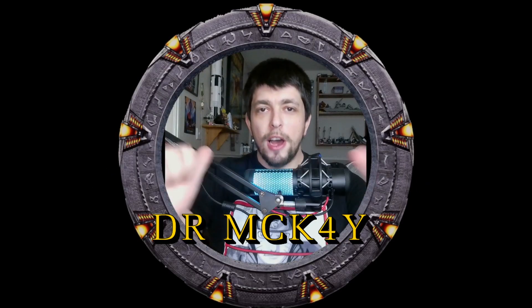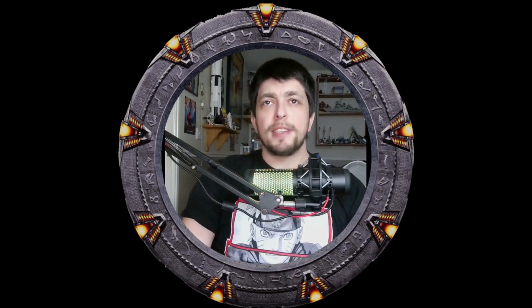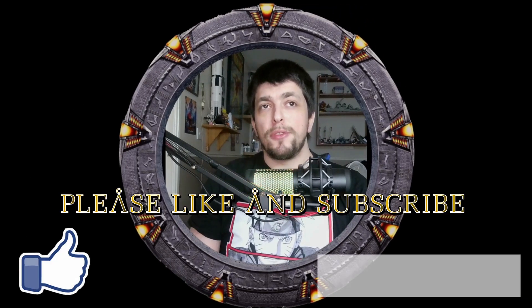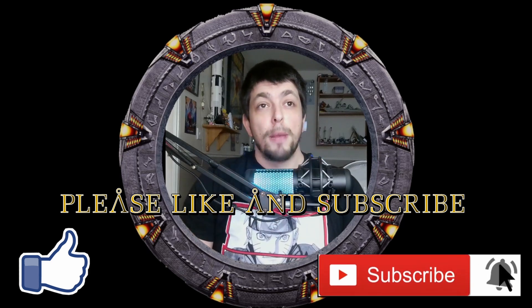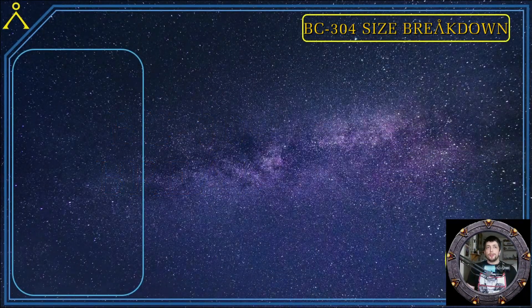What's up fellow nerds, I'm your host Dr. McKay and welcome back to my channel. There has been a lot of debate over my breakdown of the BC-304 Daedalus class ship size, so I wanted to get my nerd on and do a dedicated size breakdown of the BC-304. Once and for all, I'll try to determine the size of the ship. This method is not 100% accurate, but it does a good job conveying the actual size. Please like, comment, and subscribe for more.